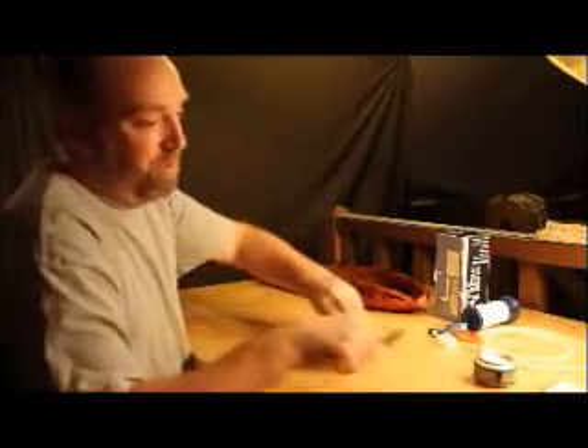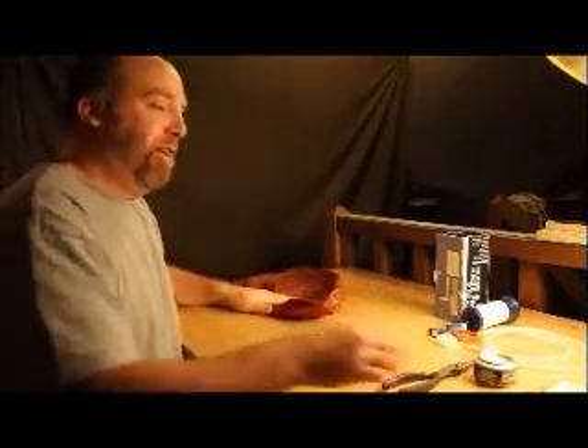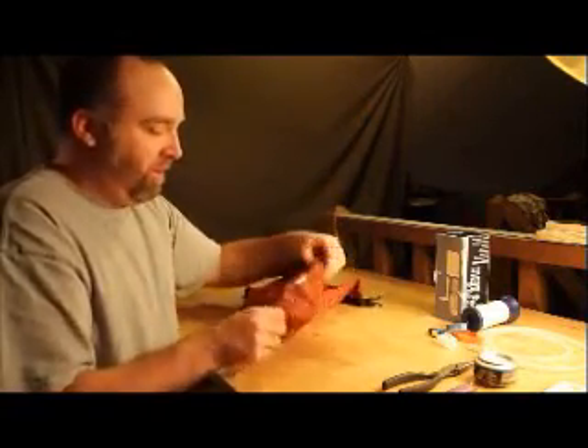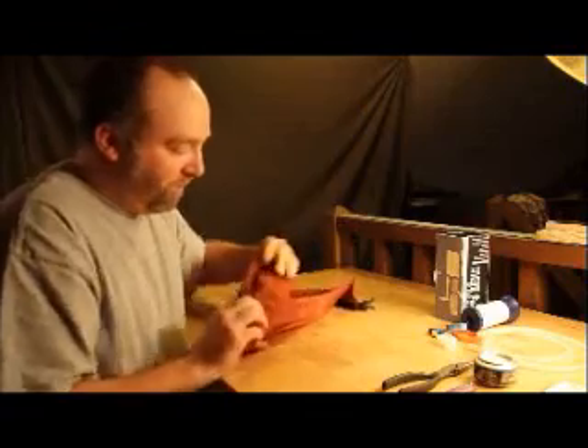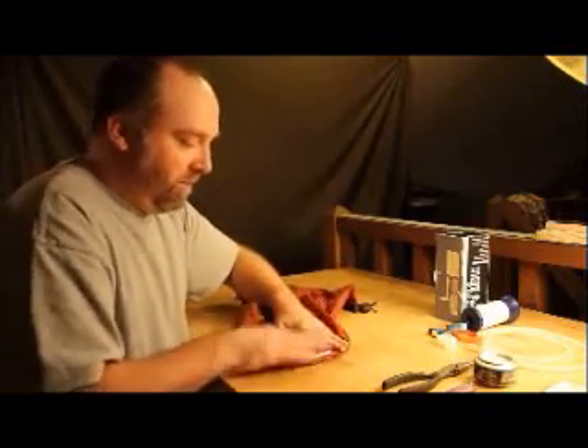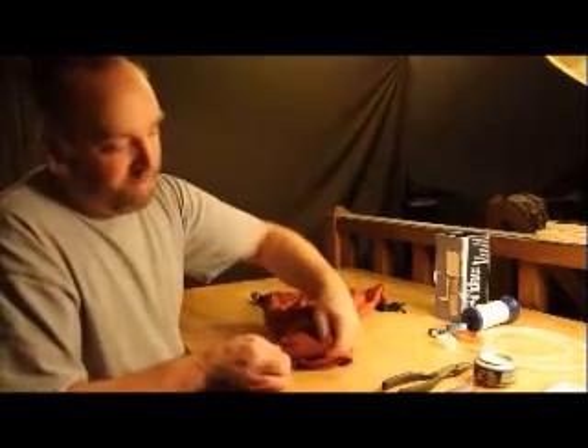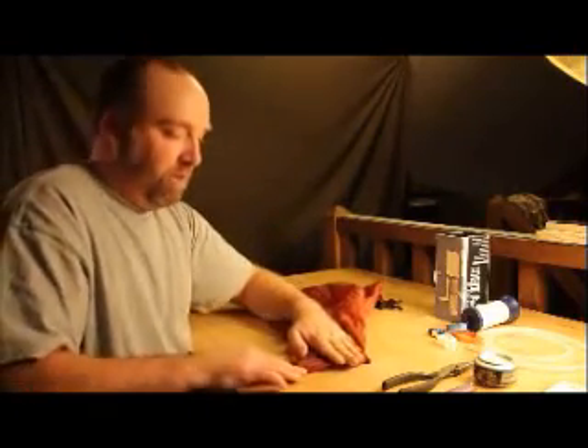The first step is to find the center of the bottom of the bag. The easiest way I found to do that is to fold the circle on the bottom in half. Fold it in half again to make a triangle.